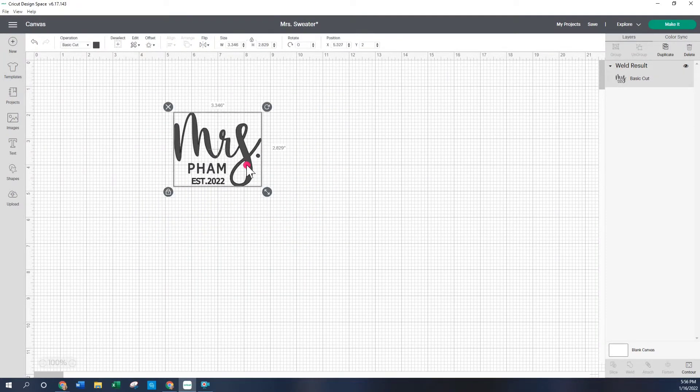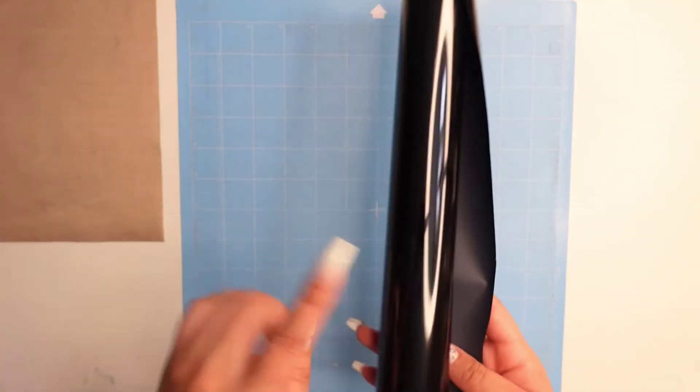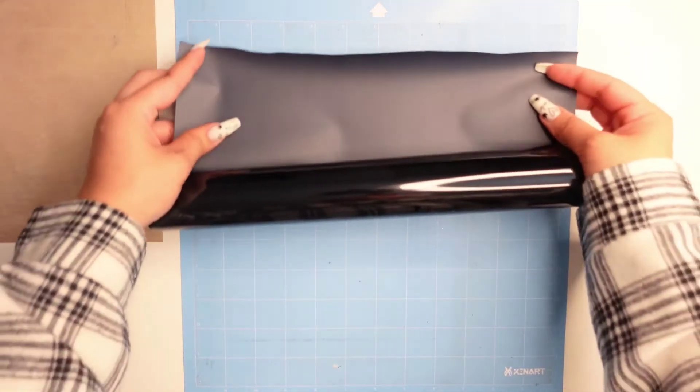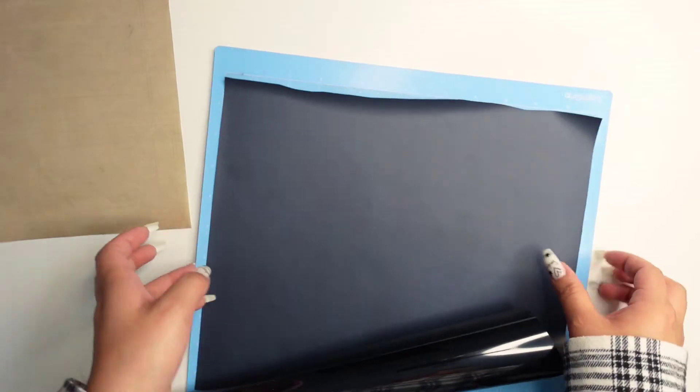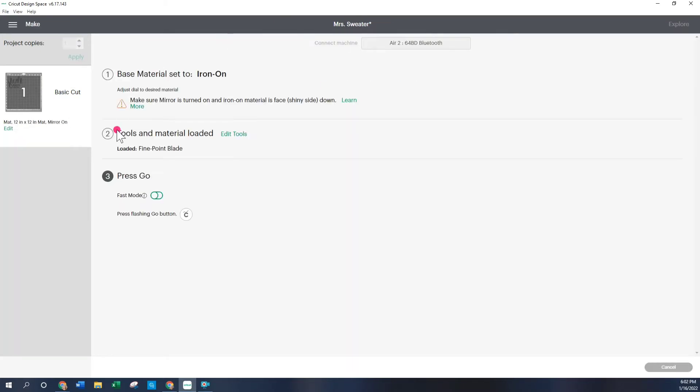This is going on the right side of the sweater and I've decided to make the width 5 inches. So this is how we're going to be cutting it. Now I'm going to go over to make it. Here I have my mat and some black iron-on vinyl. Remember when you're doing iron-on vinyl, you have to put the shiny side down. When you're doing HTV iron-on, you also have to mirror the image — so we're going to mirror, which just flips it. Also remember to set your material to iron-on, and now we can click go on our Cricut.